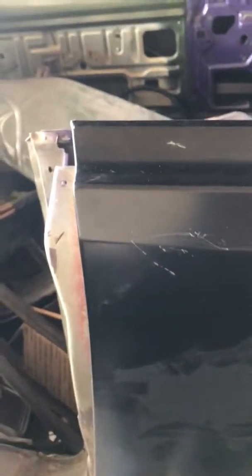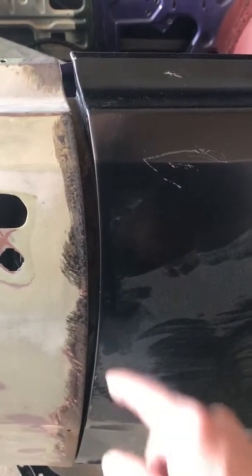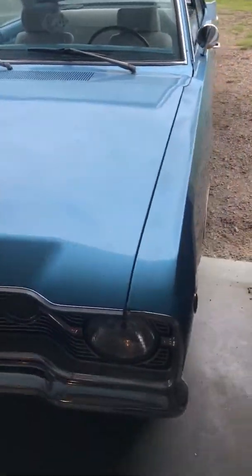The quarter panel just is not fitting like the other side did - that one fit amazing. This side though, I think I'm going to have to cut this down and then move it over and weld in a piece to get that to fit nice. So I'm not as close as I would like.